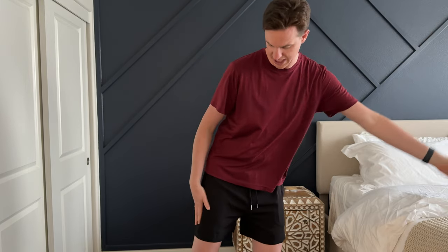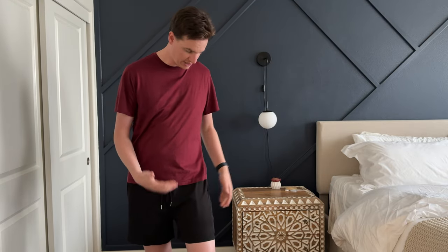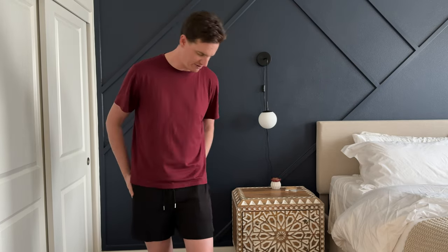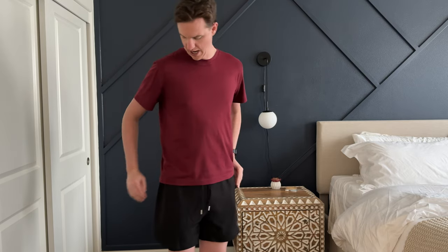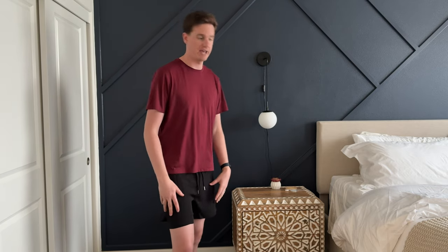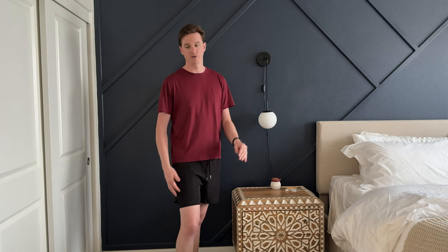I opted for the green pair — kind of a green and black — and the black pair. I really like them; they're super comfortable. They have a drawstring so you can tie them tighter, and they also have an elastic waistband and two pockets on the sides. For reference, I'm six-five, 190 pounds, and I normally wear a size large in shorts around a 34-inch waist.